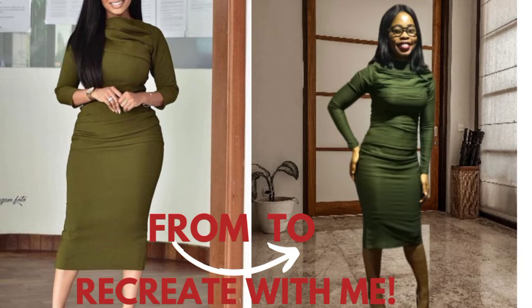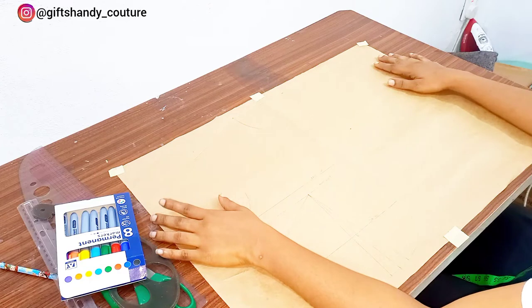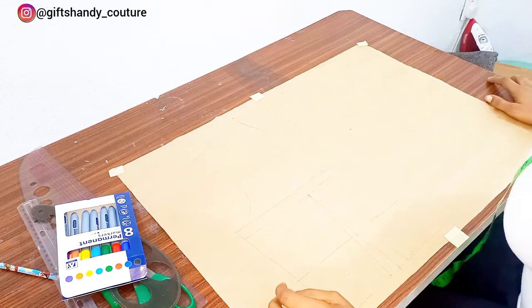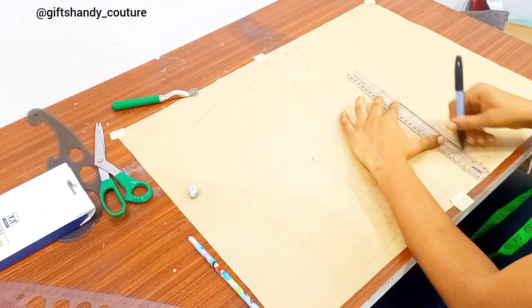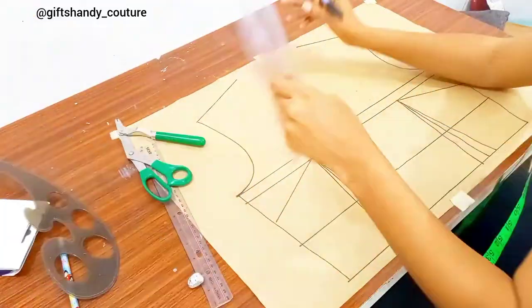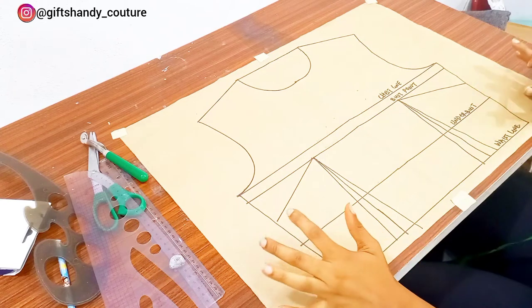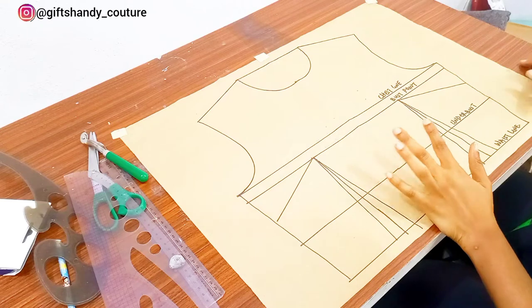Let's go straight into today's video. Here on the table I have my pattern paper all laid out with my basic bodice drafted in pencil — remember every outfit actually starts with a basic bodice. Next I'll go in with my marker pen to make those lines bolder. I've gone ahead to label the chest line, bust point, under-bust line, and the waistline, and on this pattern I have my bust dart and my waist dart drafted.